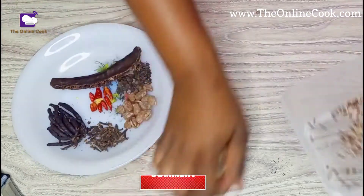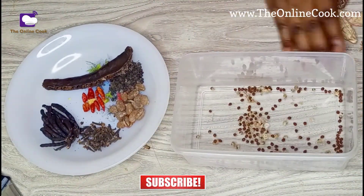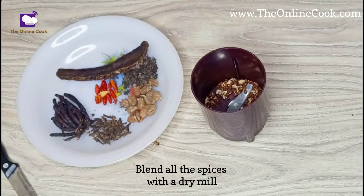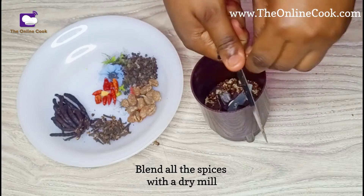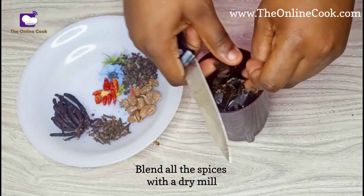I'm now done with the seeds and I'll be blending them using a dry mill. It is important to blend all the spices with a dry mill, never a wet mill — it has to be dry. I'm just cutting them up to make it easy for my dry mill.